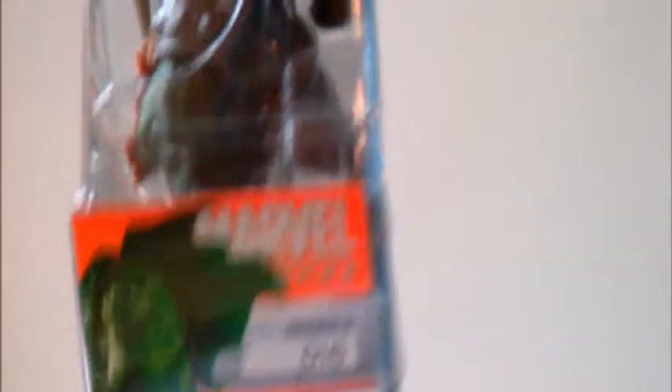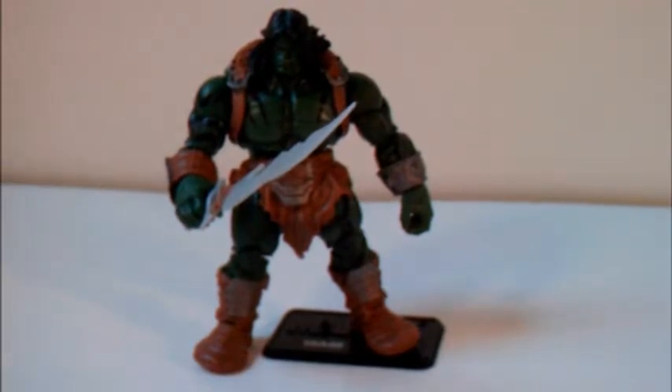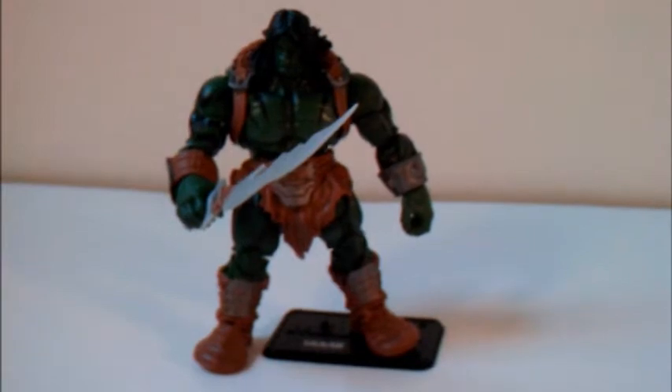Series 3016. This is Scar out of the package, and it is just an amazing and excellent figure. The name plate says Scar 016.